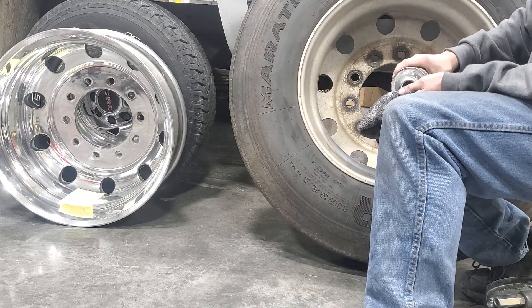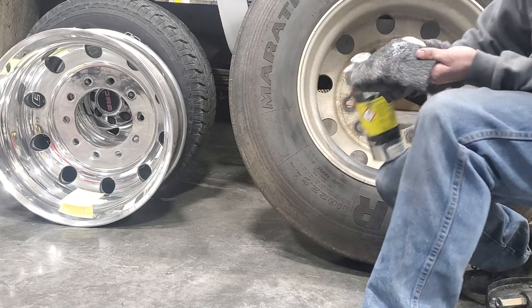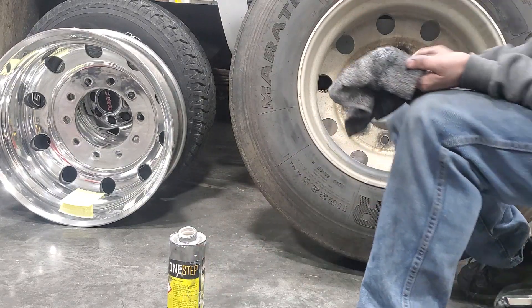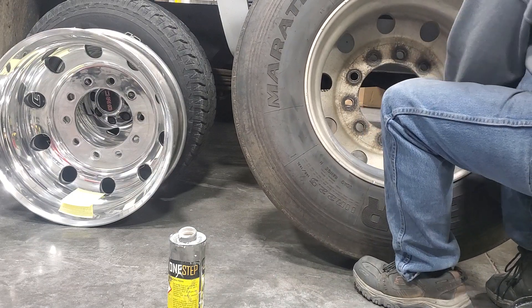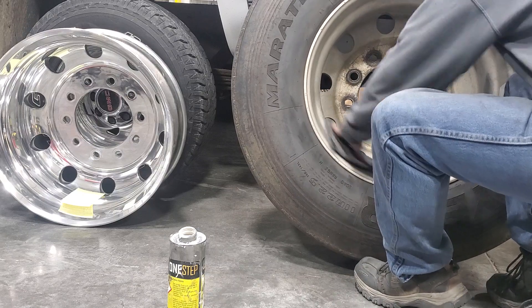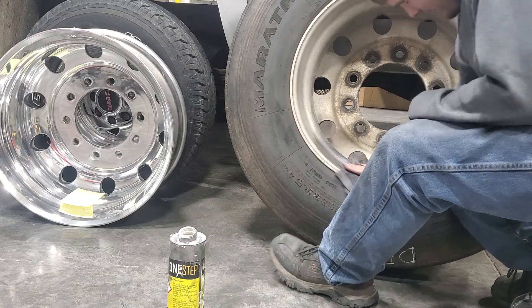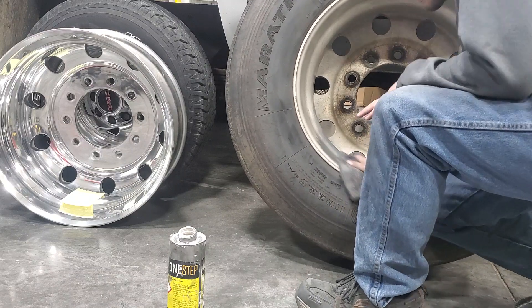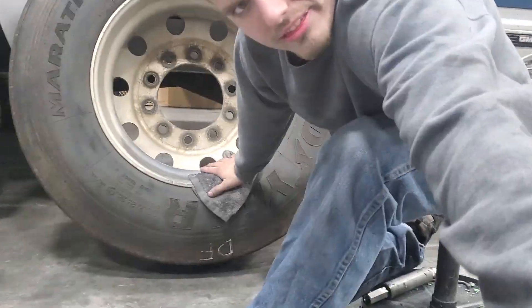Shake it again. Let me get this thinned out.